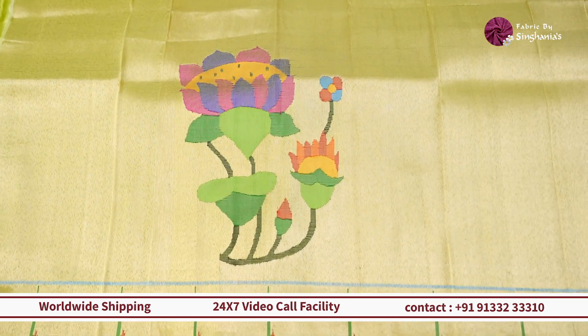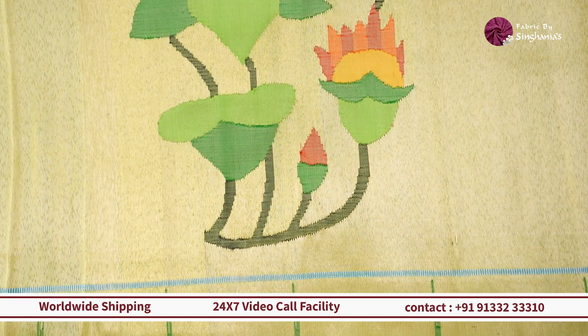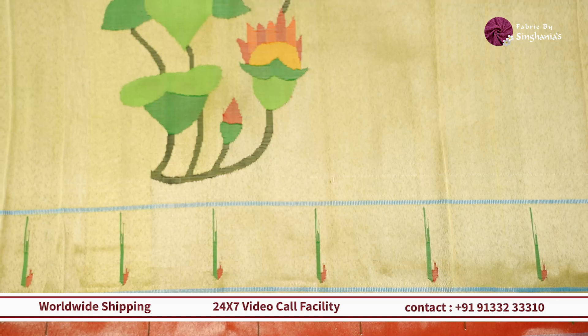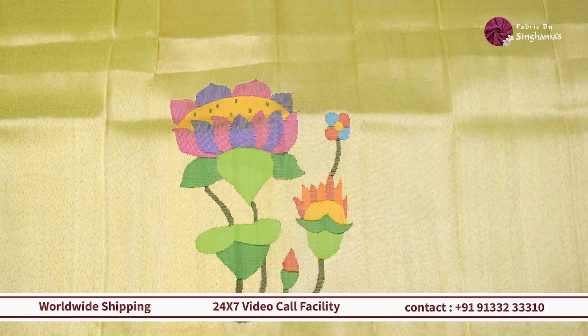Next up we're looking at this pastel green with gold combination. On top of it we have a beautiful traditional style lotus and in the border we have Muniya border detailing. If you have a Paithani saree in some beautiful contrast colors and want a contrast blouse, this one is a good choice.